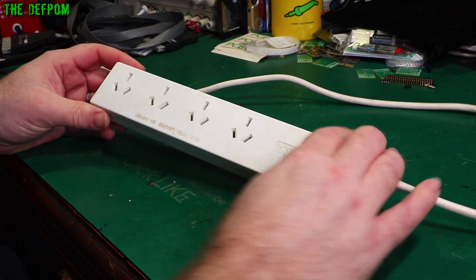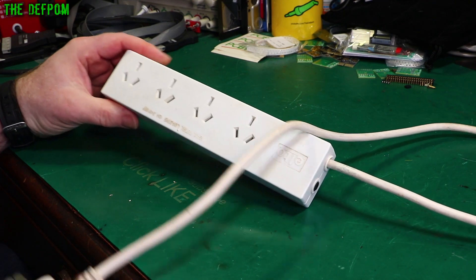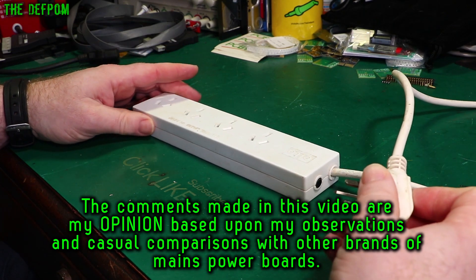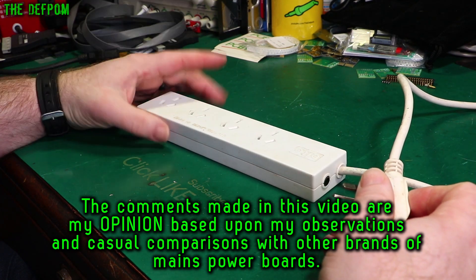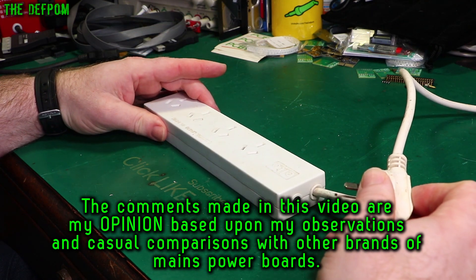I'm going to look at this Alto powerboard here. Powerboards are notorious for being potentially fire-causing. This particular brand — it's not been a great one. There are good brands out there, you can get good boards which are really good, with good contacts inside them and they're really safe. But this particular brand I've come across, every single unit of theirs I've seen hasn't really been good enough, in my opinion.